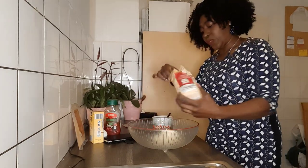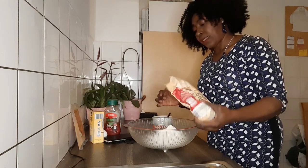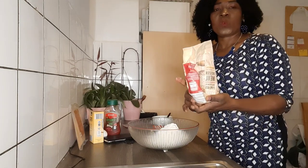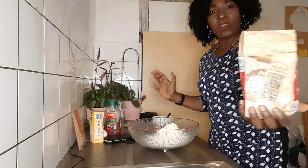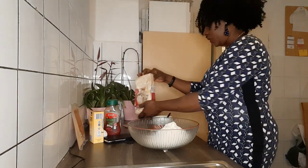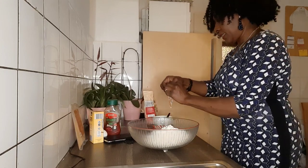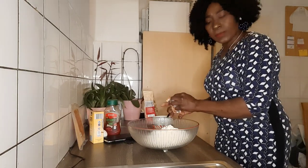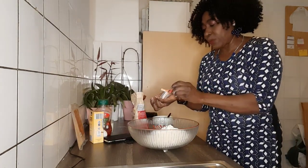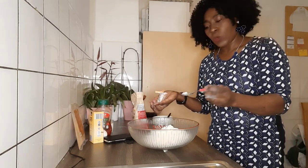So I will use 300 grams of flour. Yeah, it was 500 but I'll use 300 grams of flour. Then I will use my baking powder — I'll use just a quarter teaspoon of baking powder. A quarter, guys.